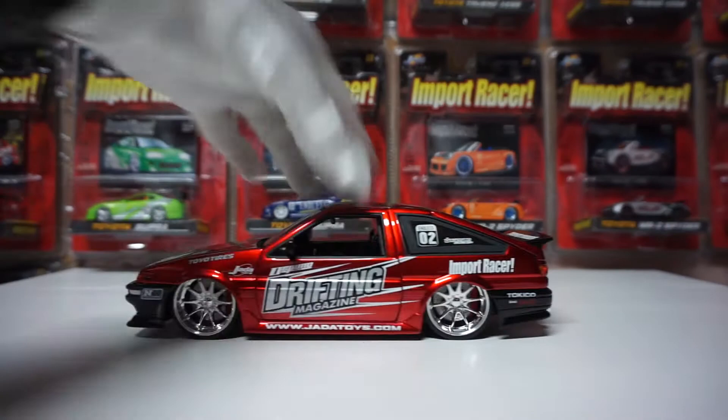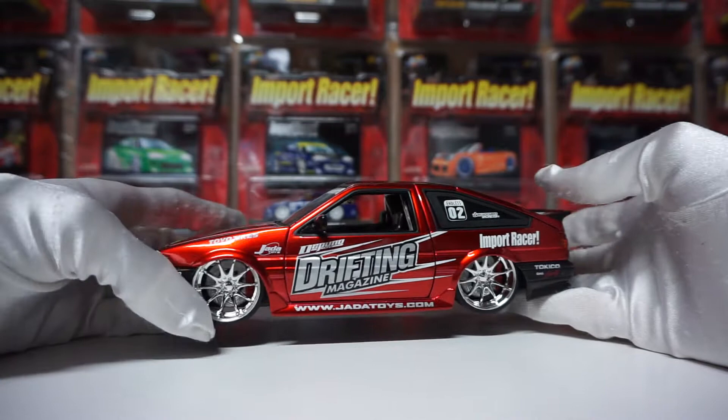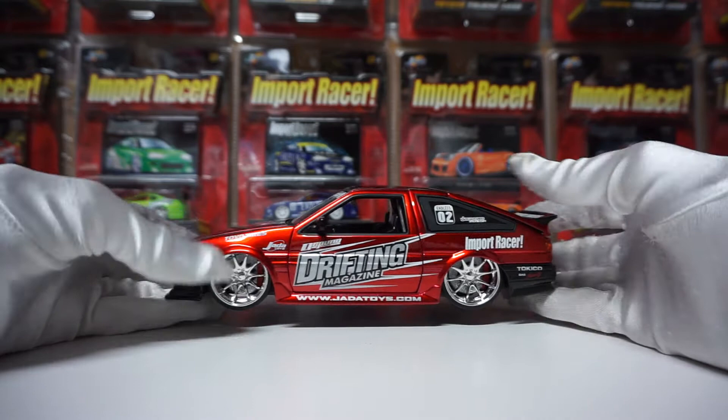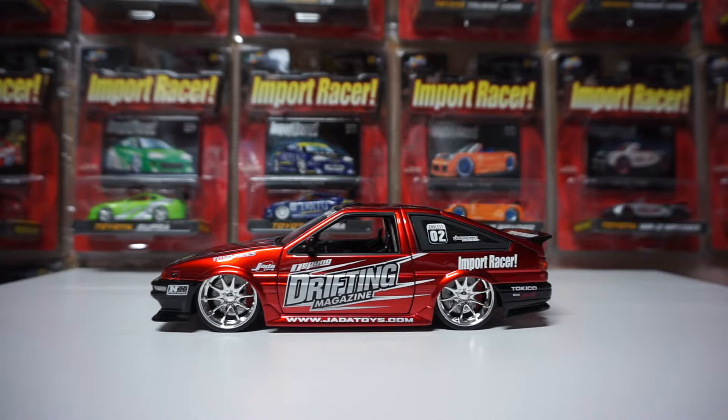This model is brand new — a very rare model. This is the second time in my life that I have it, because I had it originally, then sold my Jadas to invest into more high-end, premium-quality models. Until I figured out I'm paying crazy money for models that don't bring much joy because you can't do anything with them. They're too expensive, and apart from realism, I can just buy the real car for realism.